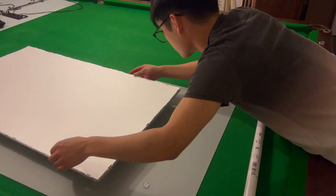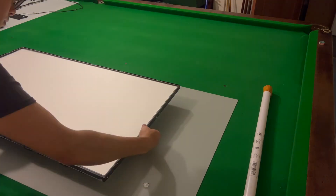Now it's just the reversal of removal to put it all back together, so I'll check you on time-lapse and see you again when we test the TV out.